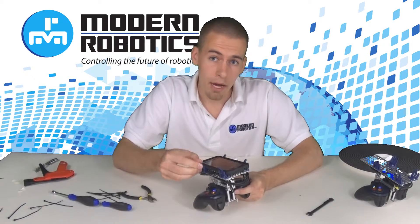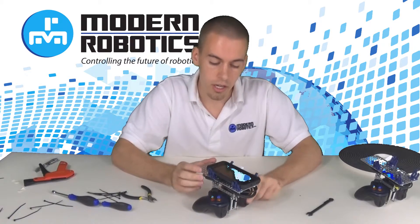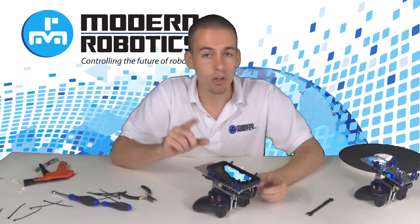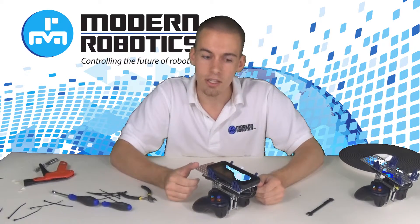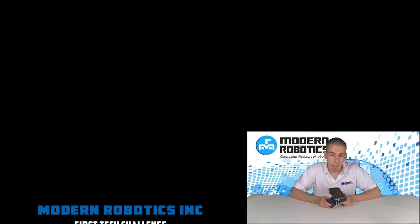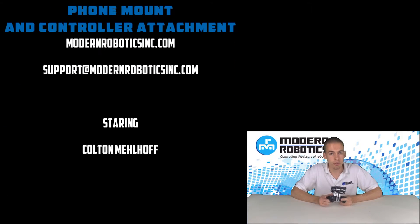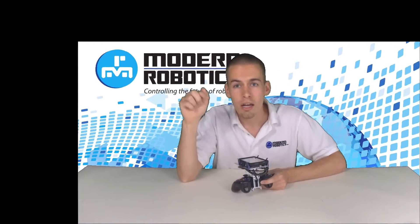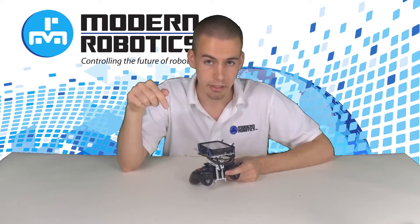These phone mounts will be available at modernroboticsinc.com shortly for sale. Also, if you'd like all the parts to connect your controller to your phone, we're going to give away two of these — one on Facebook and one on Twitter. Go and retweet this status on Twitter or go share it on Facebook and you'll get a chance to win this whole thing. We look forward to seeing you out on the playing field. If you'd like to know right away when next videos are released, be sure to subscribe to our YouTube channel. If you're not on YouTube right now, go to YouTube and click the subscribe button.